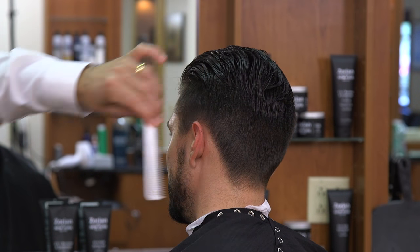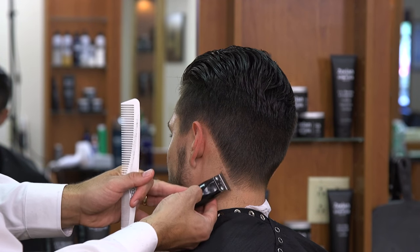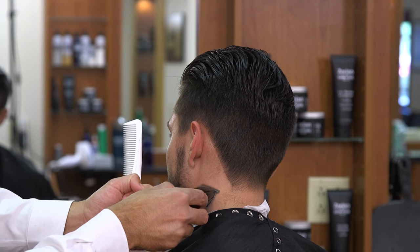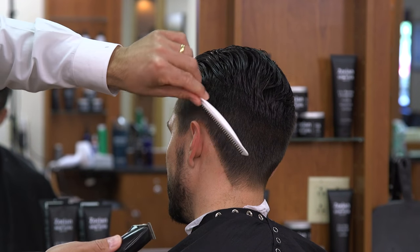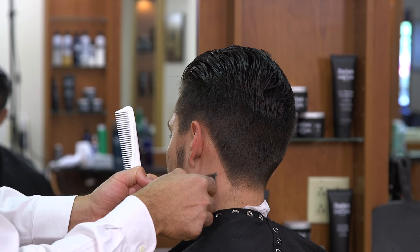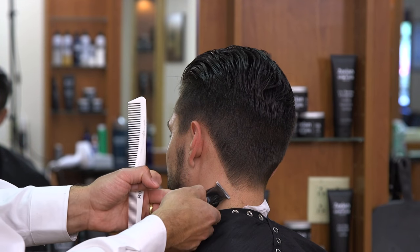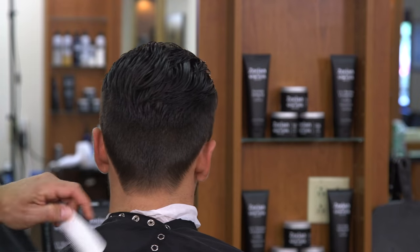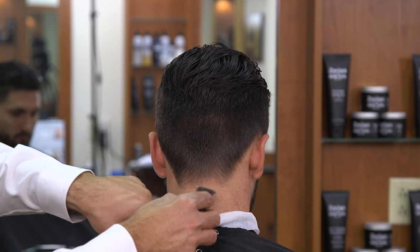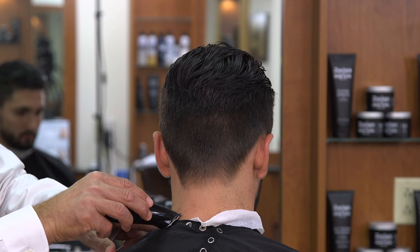Now we're going to give a nice diagonal line here. The key is you don't want to push the clipper in too far and go off the natural hairline — you want to stay right on it and not cut off the taper. We want to leave a little bit of that natural bevel or taper that we've created, so now we have a nice sharp diagonal line. Then we're going to shave in an upward motion — we don't want to drag down because that irritates the skin, as the cutting blade is too close to the stationary non-cutting blade. I'm stretching the skin as I do it — when you stretch the skin it pops the hair out so we can get a nicer closer cut.